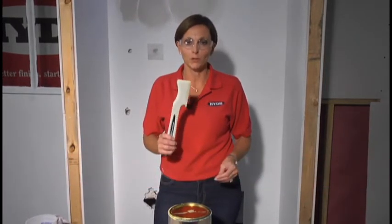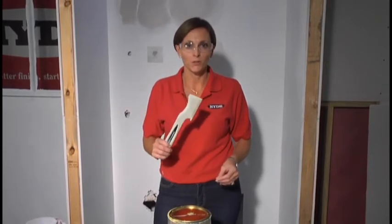Hi, Denise Clements with Hyde Tools, and I'm here with the one product that no professional painter or do-it-yourselfer should be without: the Hyde Paint-Mizer 10-in-1 tool.